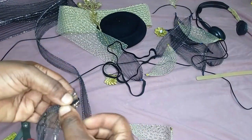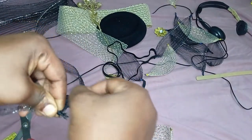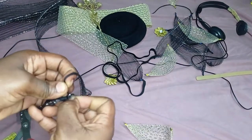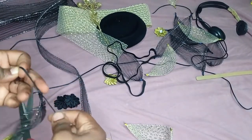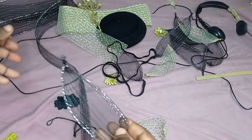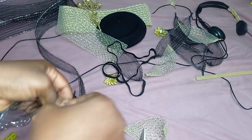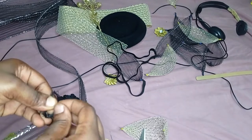Once I've cut my seven-inch pieces, watch carefully — I'm going to take them together like this. Once they're together, I'll take my thread and tie it on one end. I'll roll it around a couple of times and tie it to hold it firmly. I'll tie two or three times just to secure it. I've tied one end of the crinoline and I'm going to go to the other end, take it together and tie it as well — what I'm trying to form is a leaf shape.